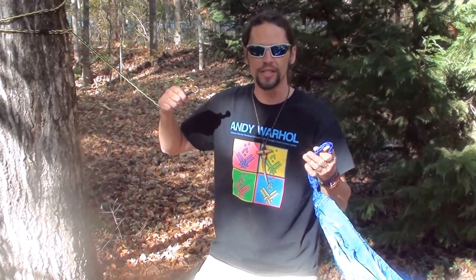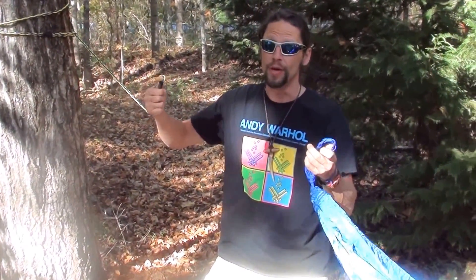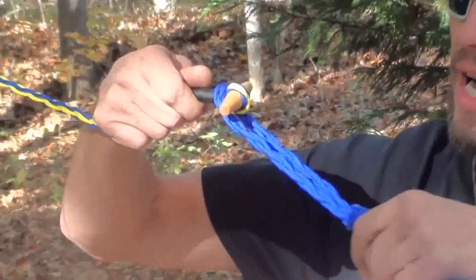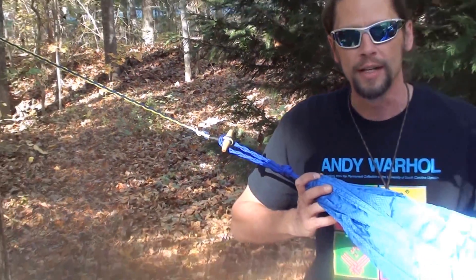Mike McCurdy with Navy Hammocks. I'm going to demonstrate how to run your toggle through the end of your hammock and adjust the length of your rope as needed. One way — the simplest way — if your rope is the correct length already, simply run your toggle through the eye on the end rope of the hammock and you're ready to connect the other end.